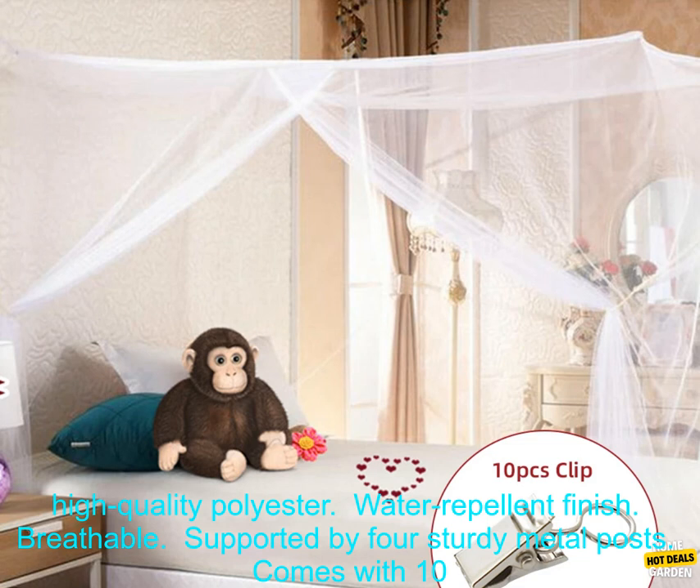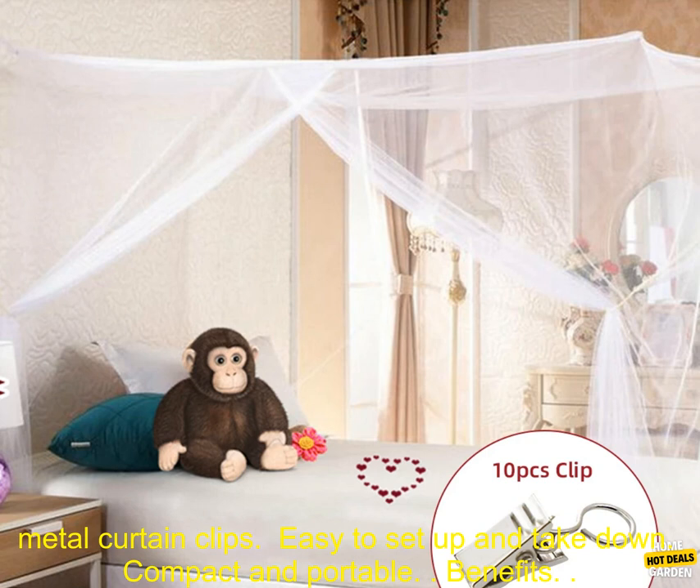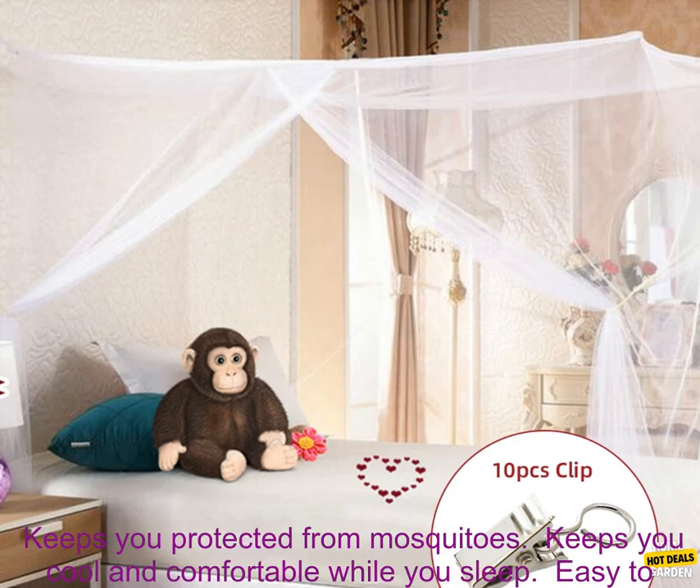Features: Made of high-quality polyester. Water-repellent finish. Breathable. Supported by four sturdy metal posts. Comes with 10 metal curtain clips. Easy to set up and take down. Compact and portable.